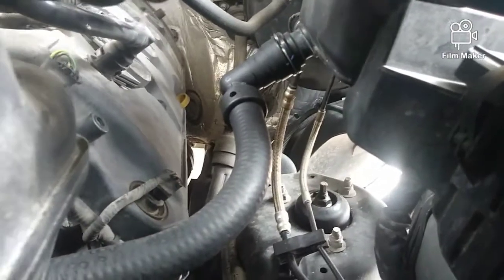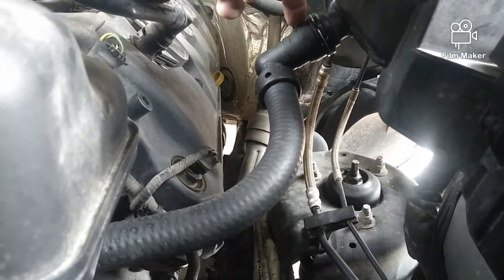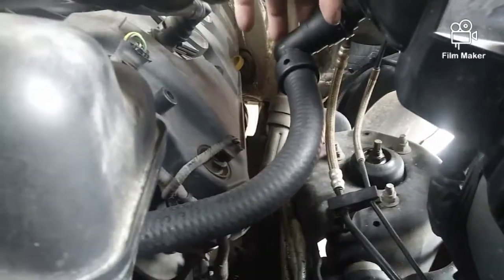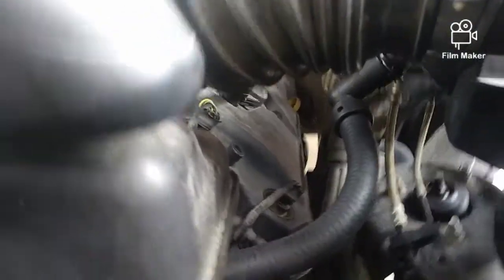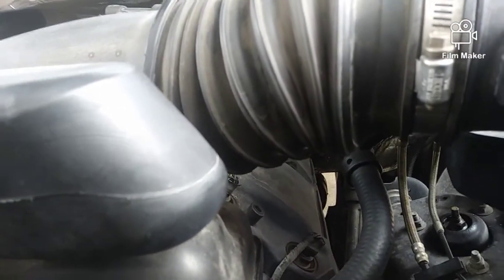You can see in here — this is the problem right here. I've already replaced it once and it's leaking again right from the O-ring. So I'm going to take off this intake tube and get you guys a better view and show you exactly what we're doing.